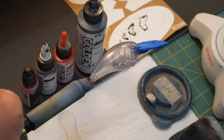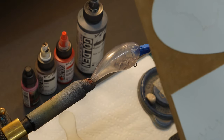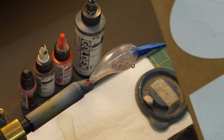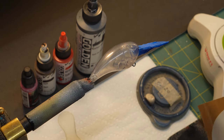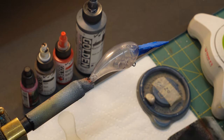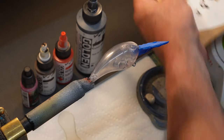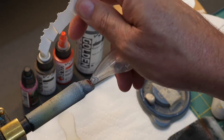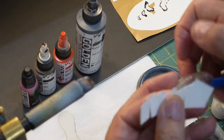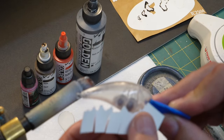The cool thing about this stencil is you actually stick it on to the lure and then you do your taping. We're going to take this off gently. These are pretty thick stencils - I don't know what material Russ uses on these but it's nice. They are reusable also. So I'm going to take it out and we'll start here and just see how it goes.